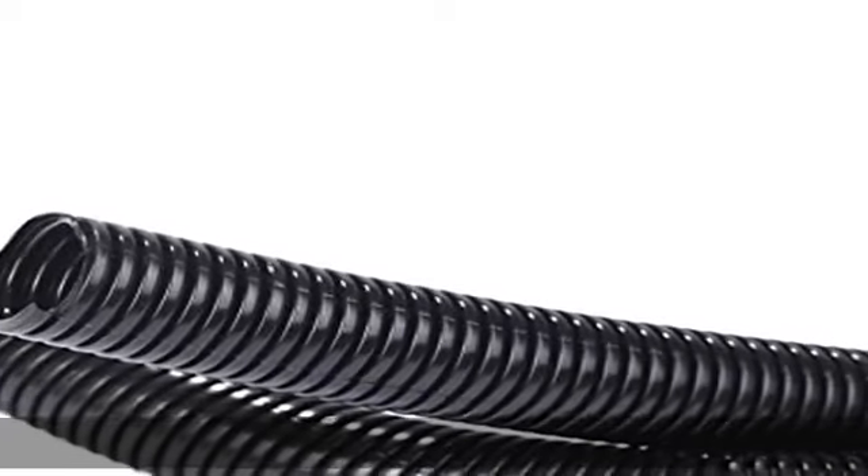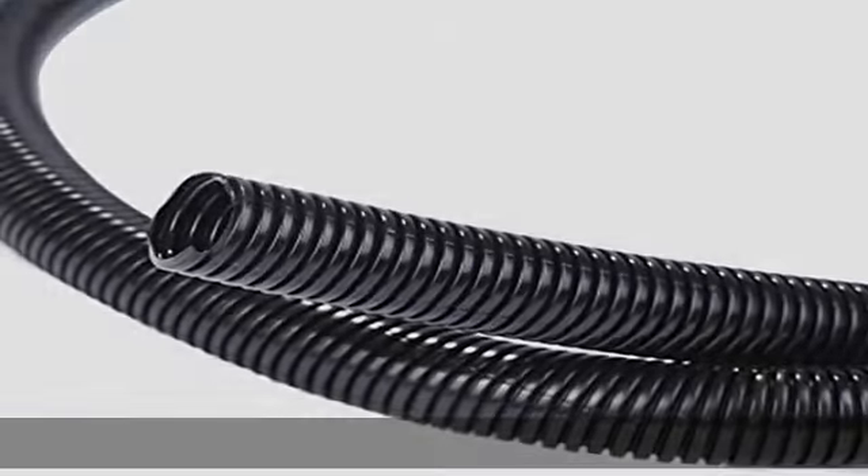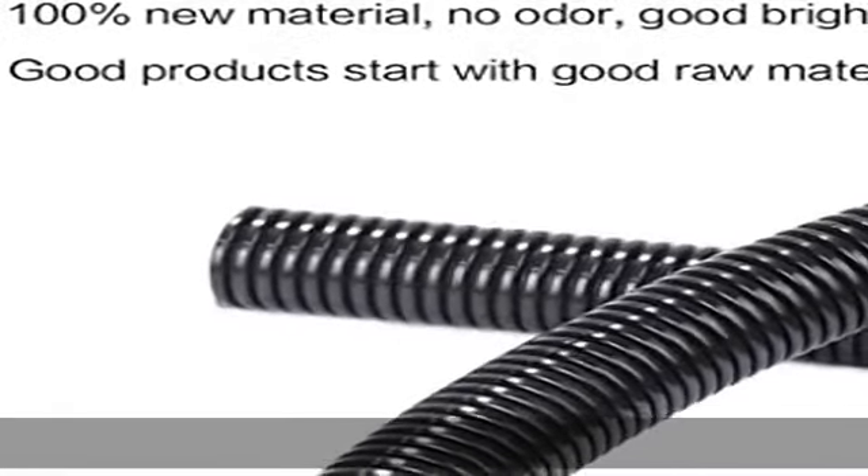About this item: size, inner diameter 3/8 inch, length 25 feet, color black.